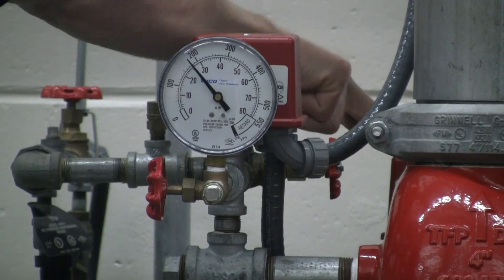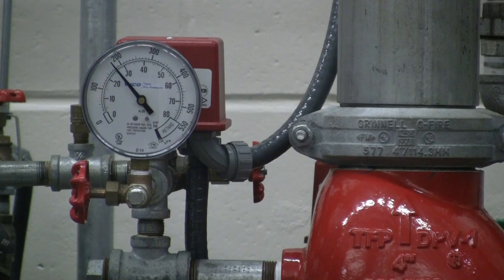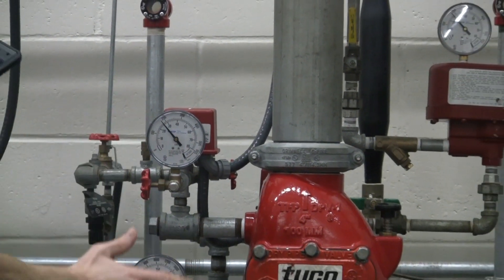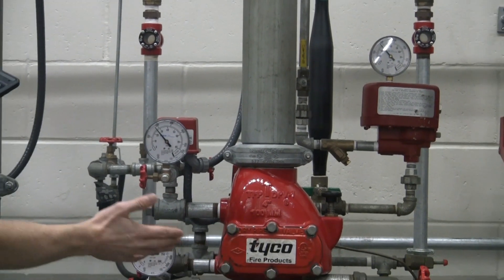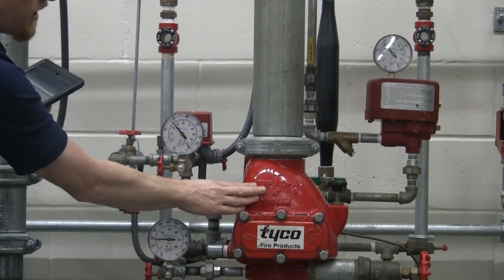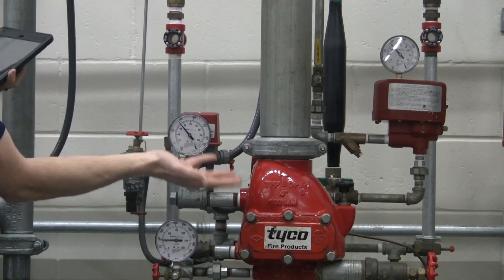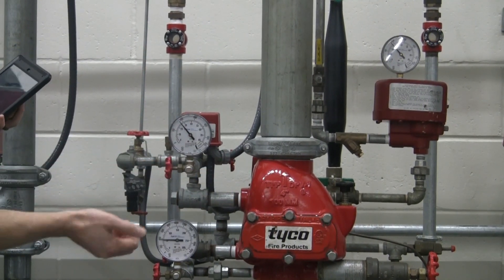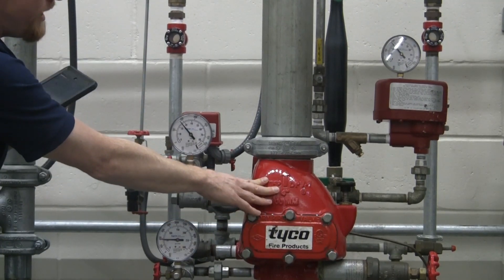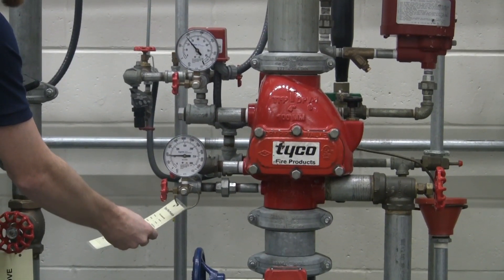There's a water flow pressure switch which will then alert the fire alarm panel that you have a fire condition. We've got our water gauge and our air pressure gauge here as well. Depending on the manufacturer and model type, your air pressure will vary. You want to refer to the manufacturer's recommendations for water and air pressure, and you can also look at the visual tag here to see what the settings were at last time.